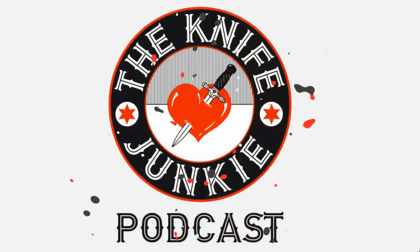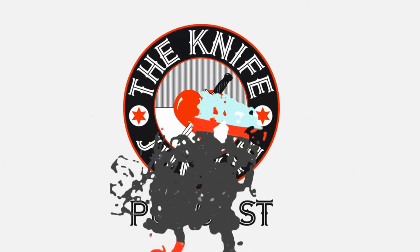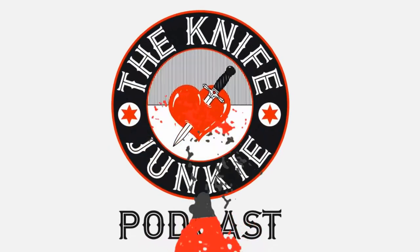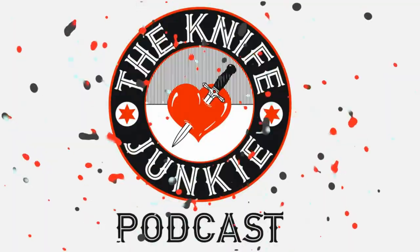Welcome to the Knife Junkie Podcast, your weekly dose of knife news and information about knives and knife collecting. Here's your host, Bob the Knife Junkie DeMarco. Welcome to the Knife Junkie Podcast, the place for blade lovers to learn about knives and hear from the makers, manufacturers, and reviewers that make the knife world go round.